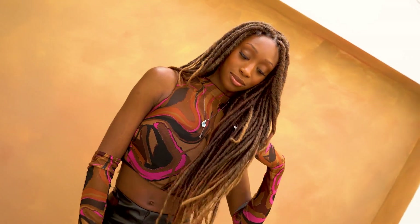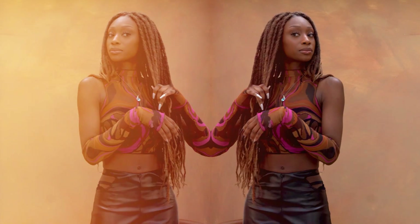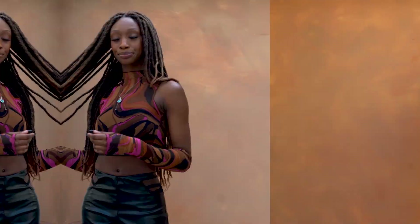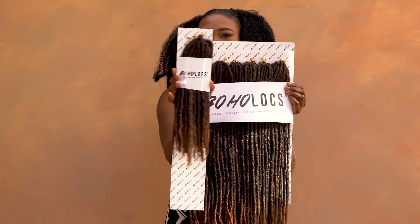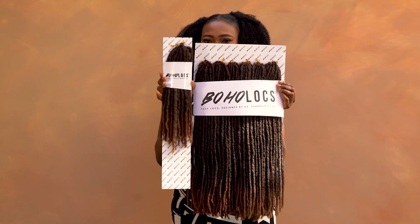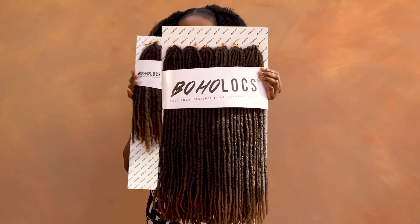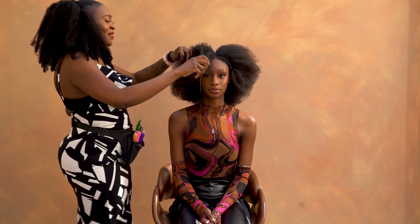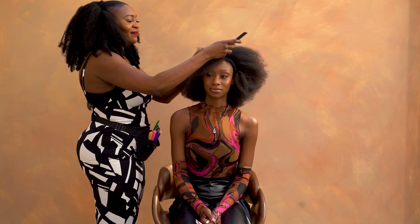Hi everyone, it's Lulu from Boho Locks here, and this video is all about how to install our brand new straight Boho Locks Boho Supreme. In a Boho Supreme kit, you get layers to frame the face and 22 inches of glorious straight locks that are just stunning.